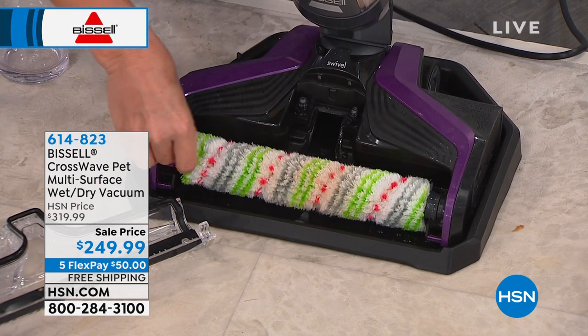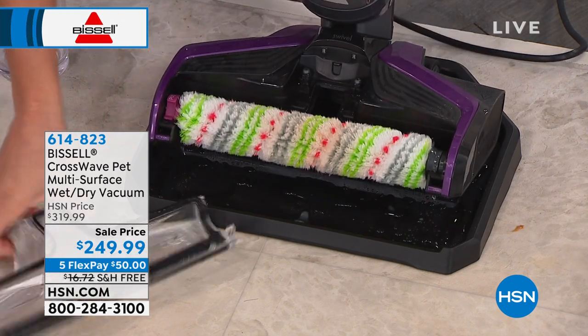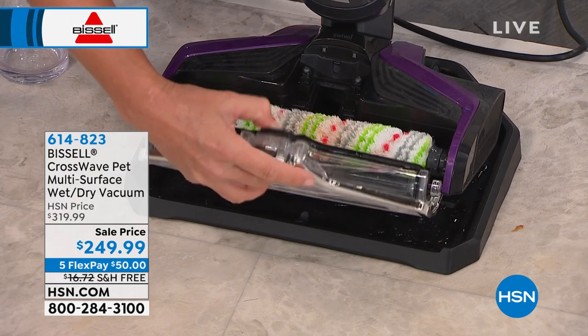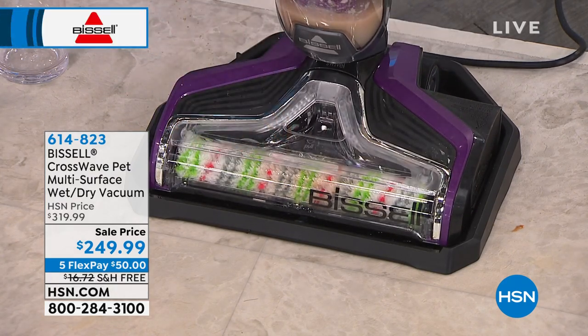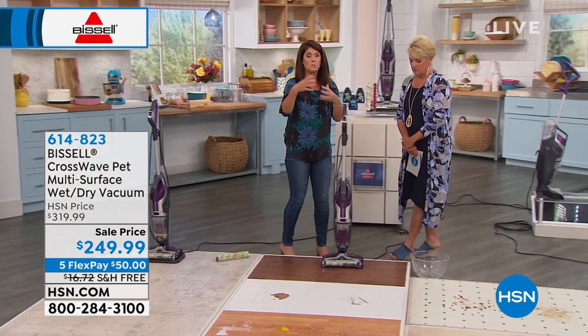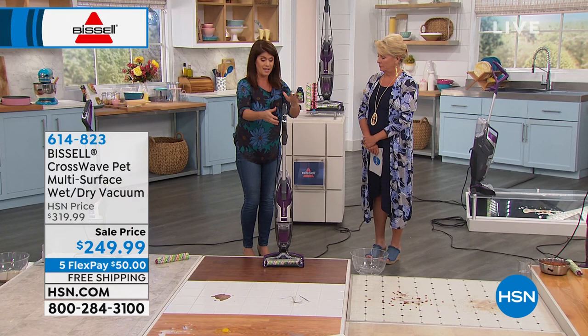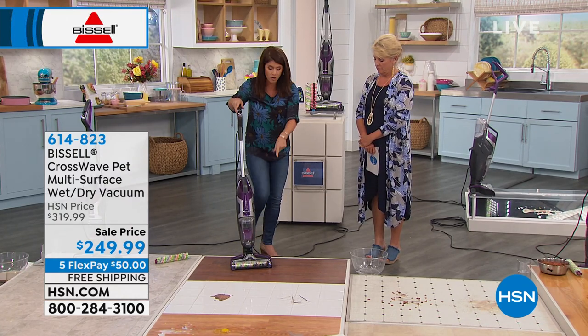You take it right here where it says 'pull,' you pop it right back on. When you clean those messes, now I'm putting this away and it's never going to be dirty again, so when you take it out you're never going to get those smells. Do you really rinse out your mop right now? Or even your vacuum? Think about it — if you vacuum up stuff, you know it can get stinky. This cleans itself.